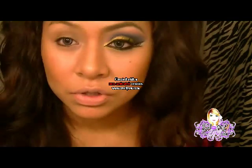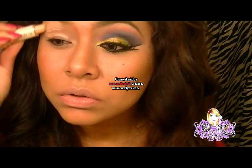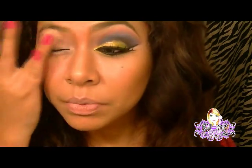Voy a coger mi corrector, que siempre lo uso. Vamos a usarlo, ya saben que hay que ponerlo alrededor de todo el ojo, para que pueda agarrar, para que nuestra sombra pueda pegar bien.